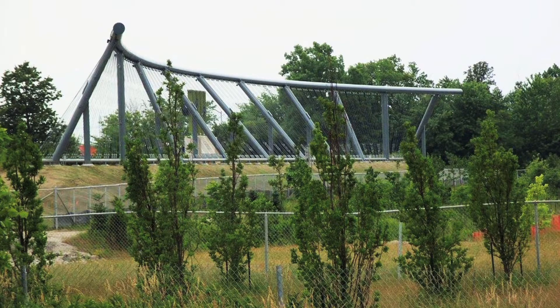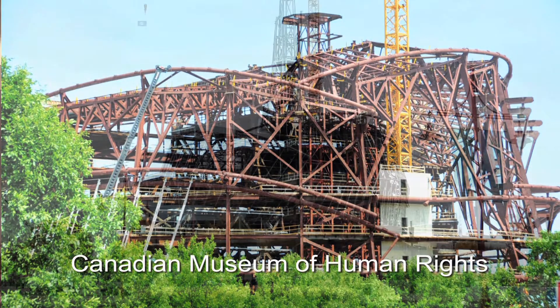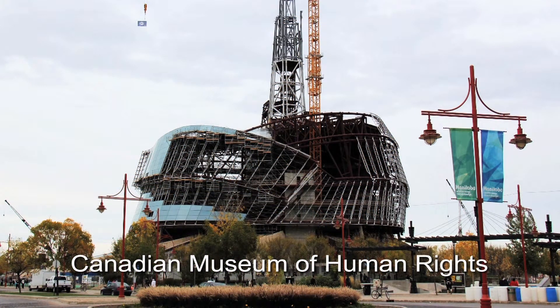This is a picture of a pipe that we've bent on that bender. It's in Halton Hills out in front of the Progen plant. These are 28 inch diameter pipes for the Canadian Museum of Human Rights. They don't look very big when they're in the building, but those are all 28 inch diameter.